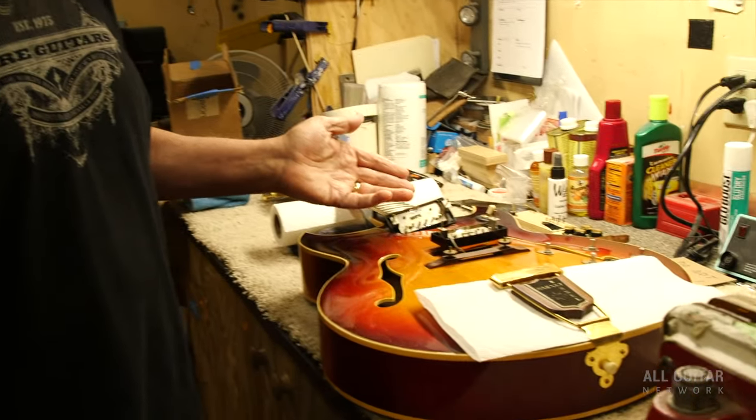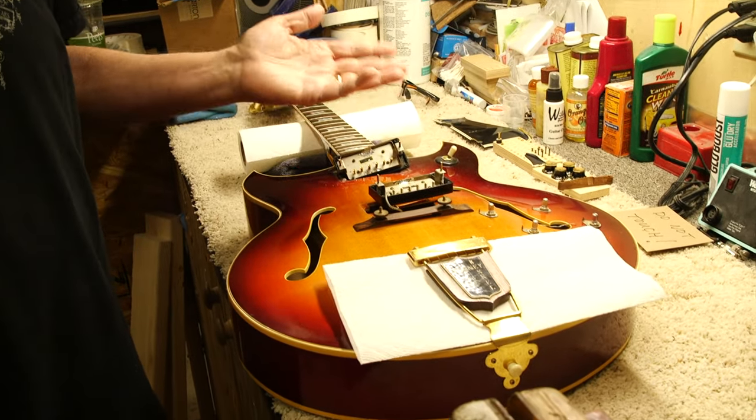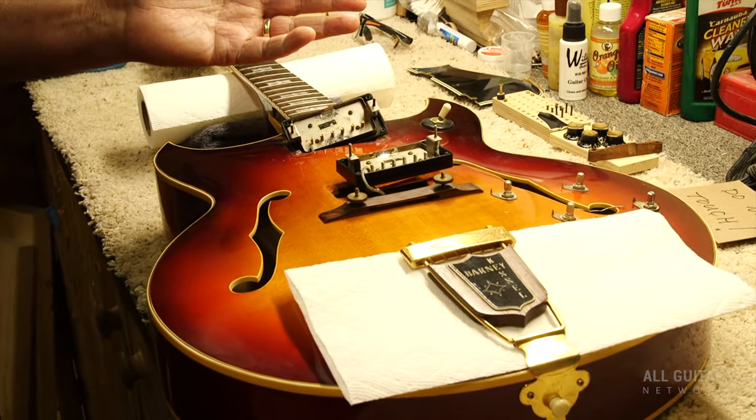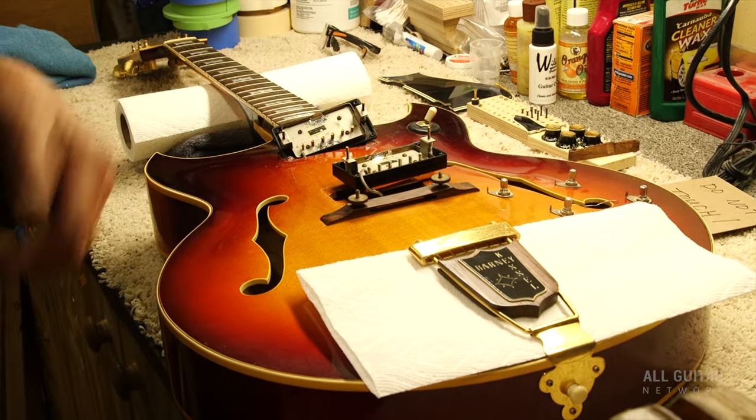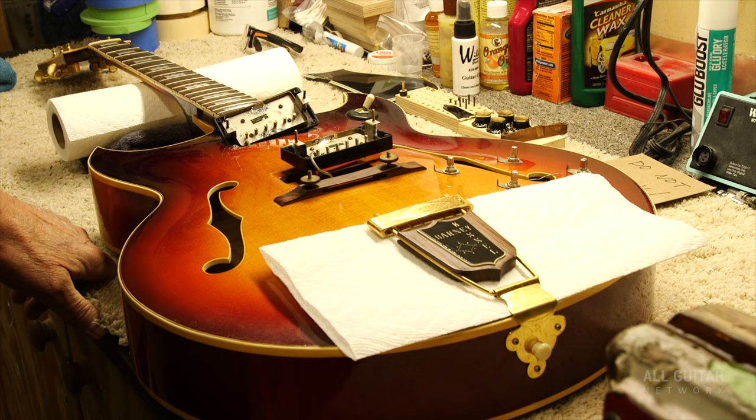It's a '60, it's got PAFs, and it's just a great guitar. Bobby was a top guitar player in LA, and I got this along with a very cool Guild guitar from Bobby — this was many, many years ago.